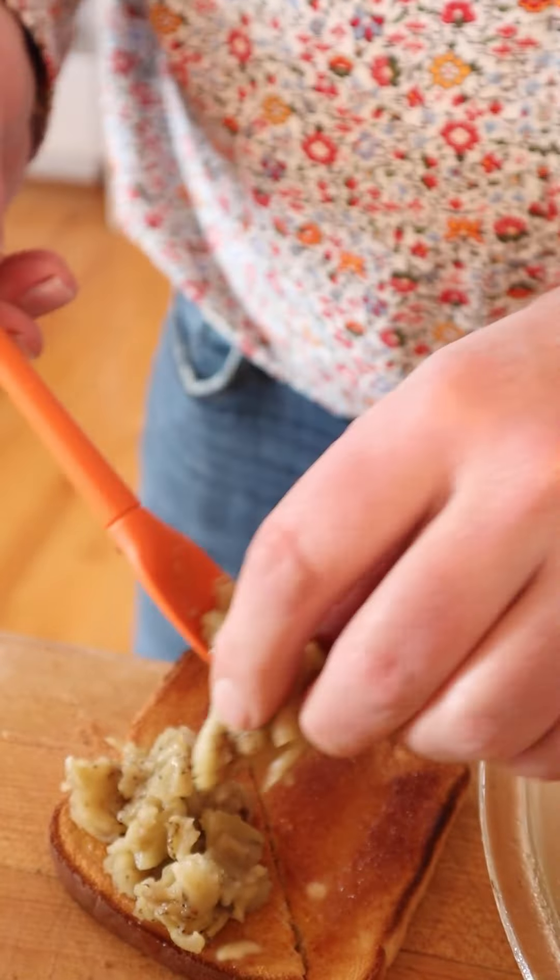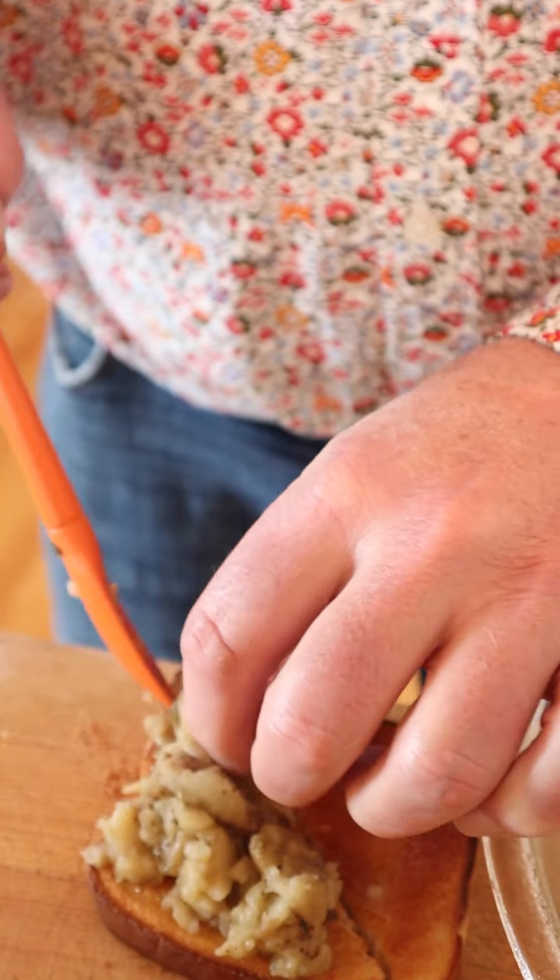Honestly, this doesn't sound bad. It's just the process is weird. Not bad. Not bad at all. Buttery toast, a nice eggplant — you gotta like eggplant — salt, pepper. It's not bad.